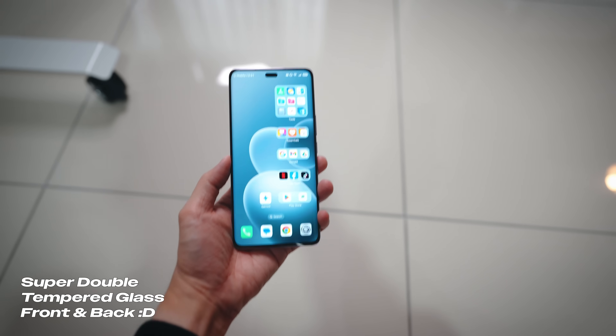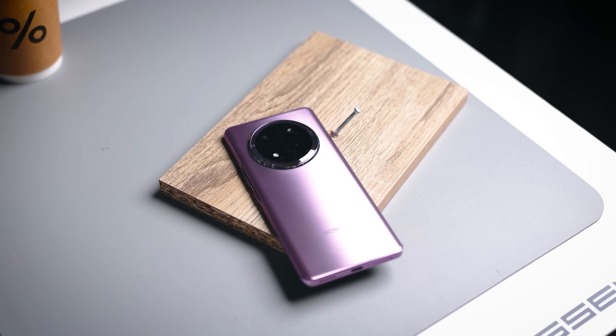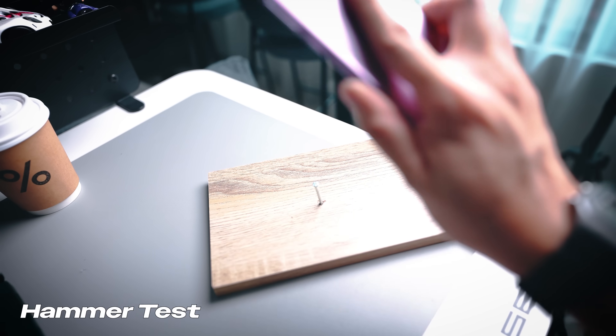That's a pretty hard throw and everything still looks good. All right guys, so now that we are done with the drop test, the Honor X9C has actually passed with flying colors. Since we also have the nail in the house, let's just knock it a couple times against this block of wood to see whether it cracks up or not.